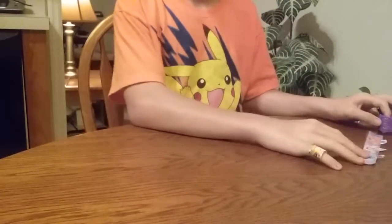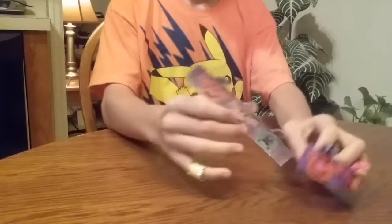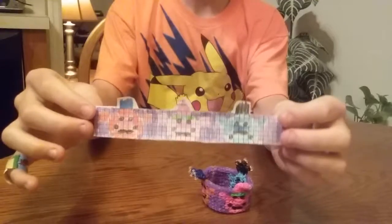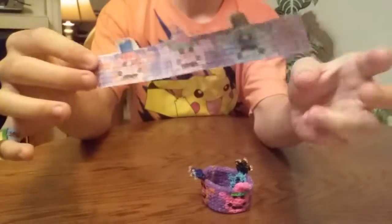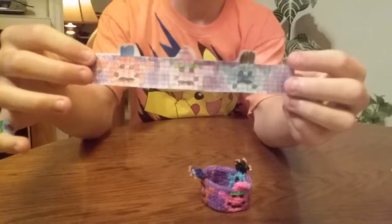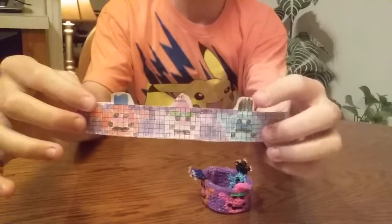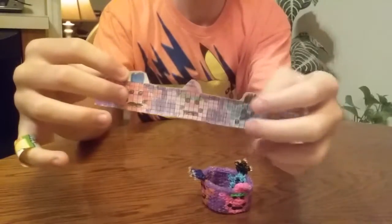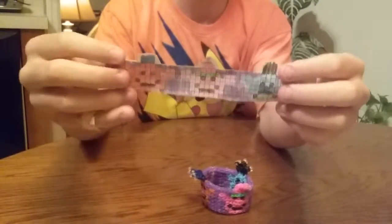The first template I have today is for the Trolls movie that came out earlier — I think it was last year — with both Branch and Poppy. And it has another Troll, and there's names though, except for the main characters. It just has a random one.